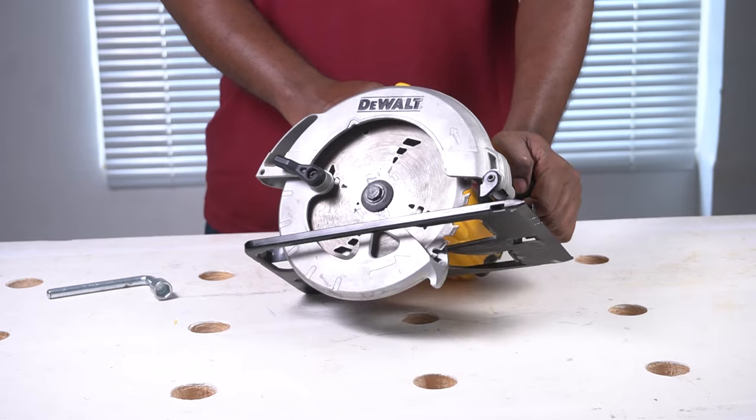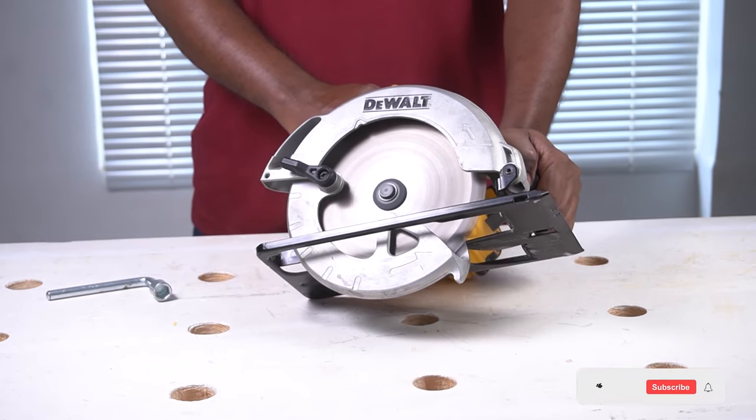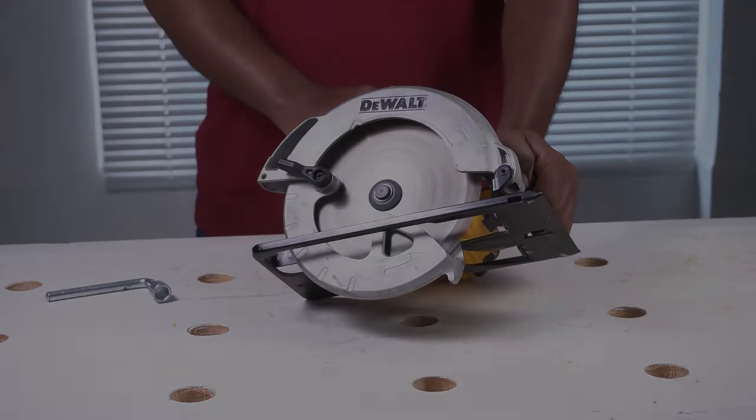With that, the circular saw blade change is complete. Turn on the saw to test it. If you found this video useful, like and subscribe — thank you for watching.